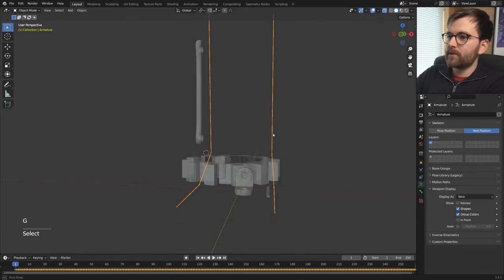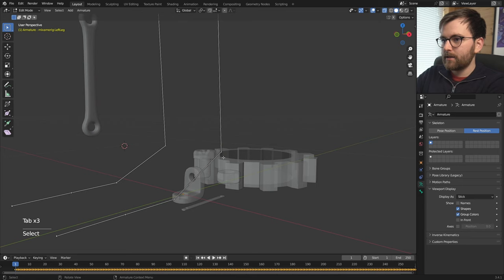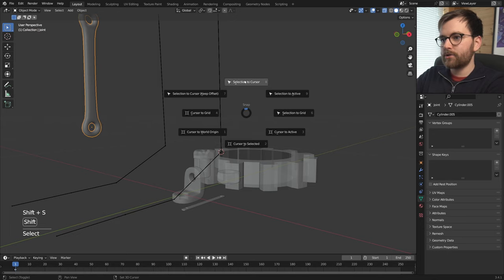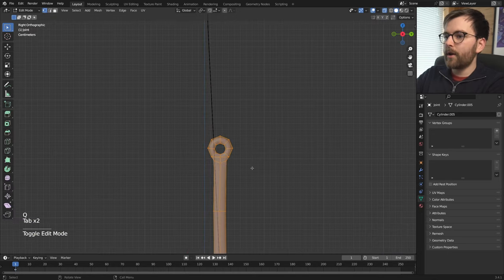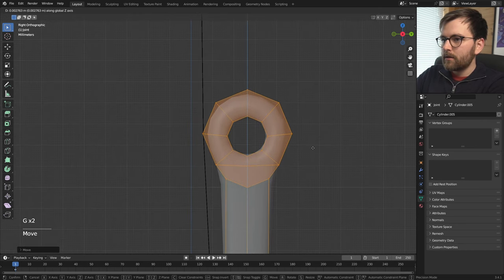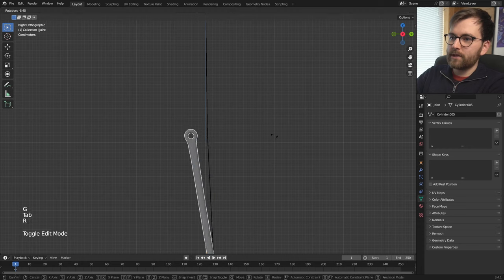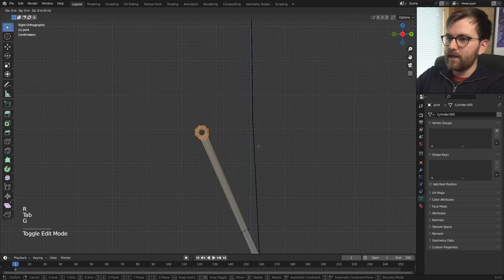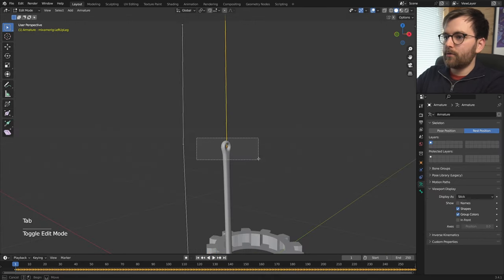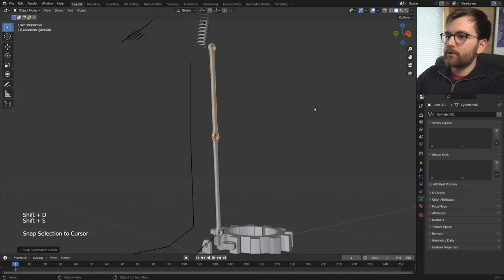Select the joint and go Shift+S > Cursor to Selected, then back to Object Mode, right click and Set Origin to 3D Cursor. Now this object rotates around the 3D cursor, making it much easier to place, rotate, and scale. You can also select a bone in Edit Mode, select the little ball at the joint, go Shift+S > Cursor to Selected, then take the joint object and Shift+S > Selection to Cursor — and boom, it's perfectly placed.